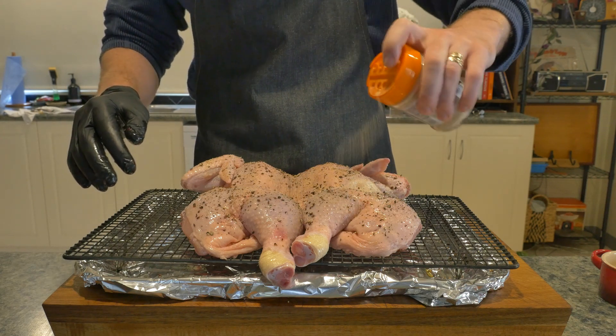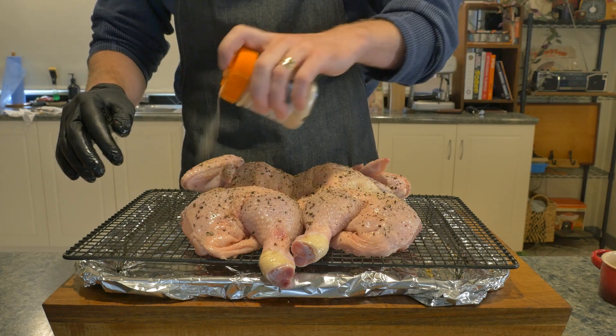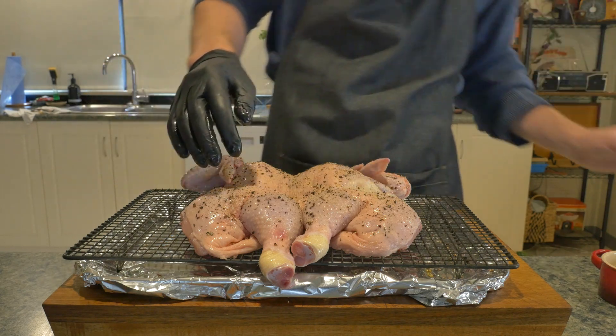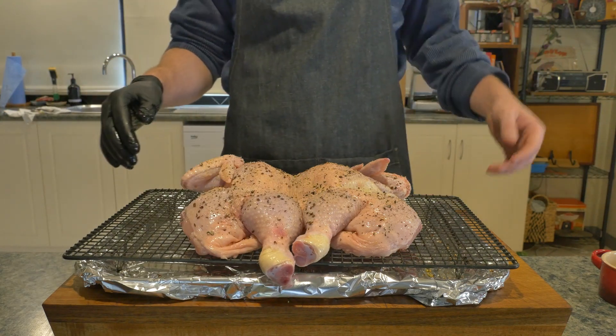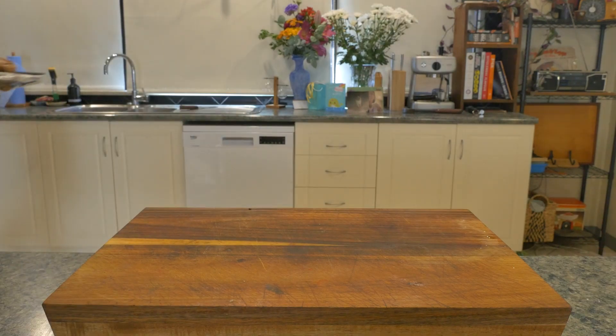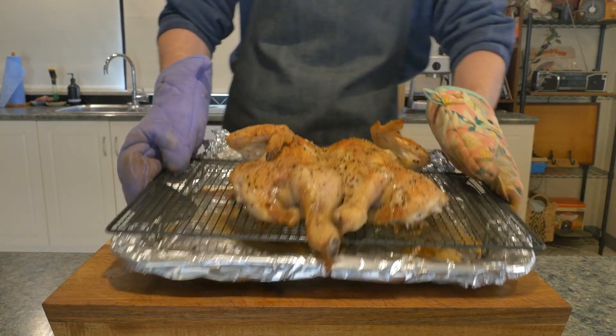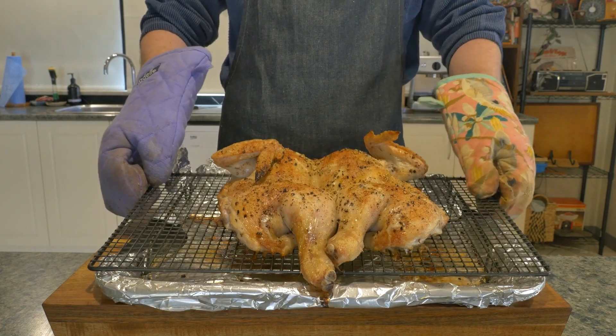It's off to a 220 degrees Celsius or 430 Fahrenheit oven until the thickest part of the breast registers 150 Fahrenheit or 65 degrees Celsius. You're going to want the thighs to get a little further than that, getting closer to 160 Fahrenheit or 74 degrees Celsius. To achieve this, I always have the thighs facing the element of the oven.